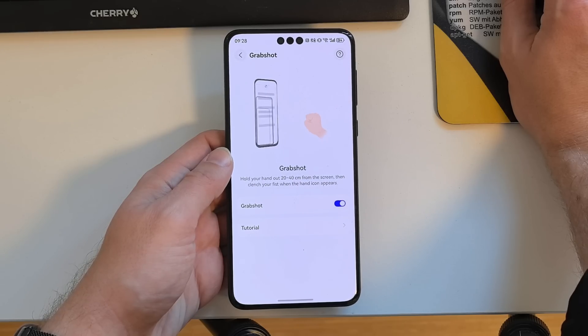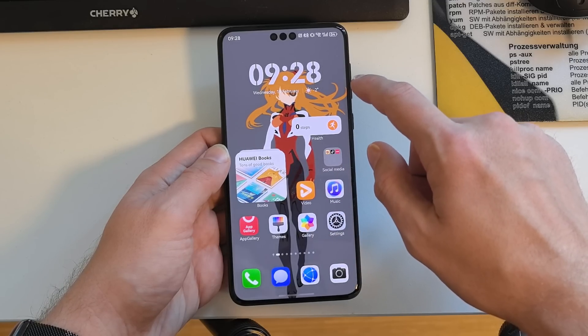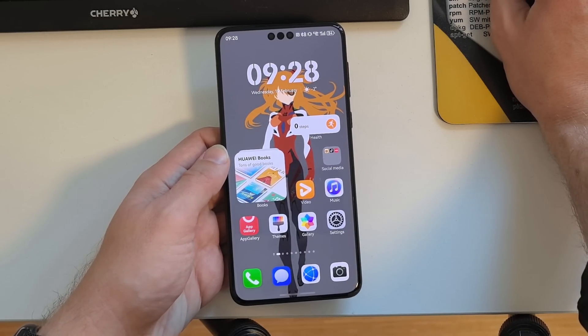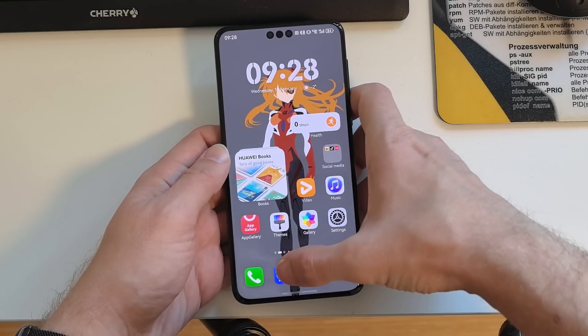Another related feature allows you to drag a screenshot to the Super Hub and then paste it to the gallery, which was not possible earlier. Some other things are possible as well, like sharing screenshots directly from this gesture.